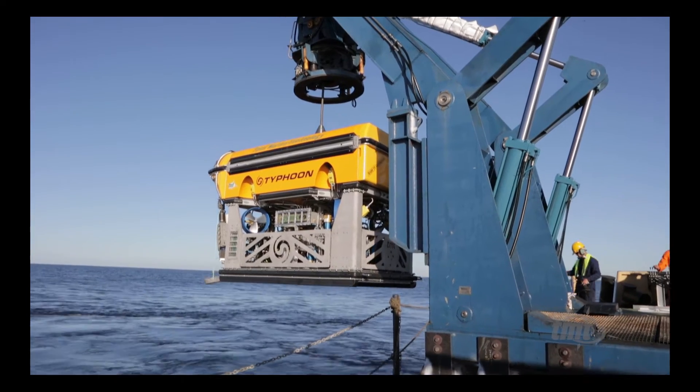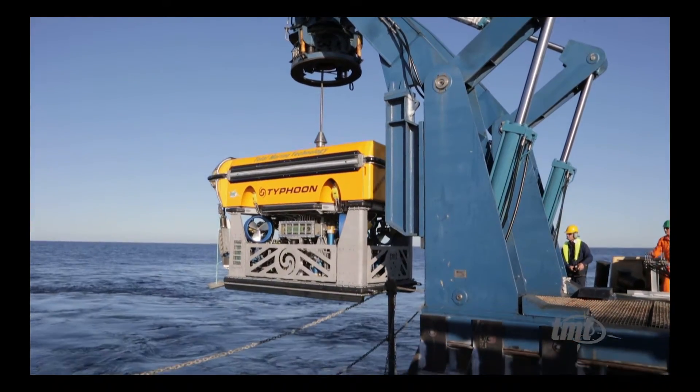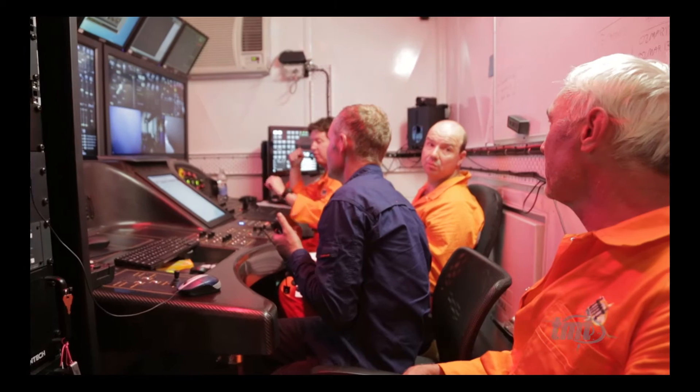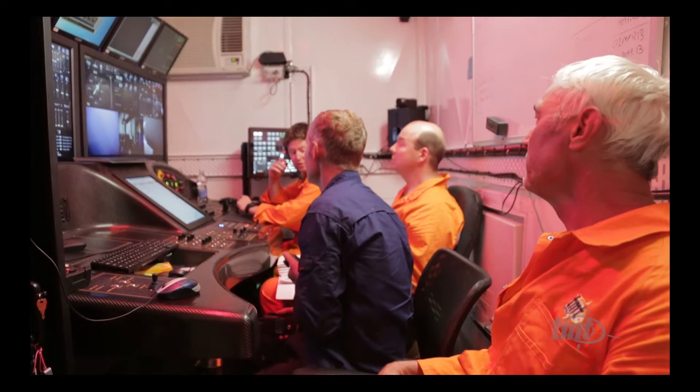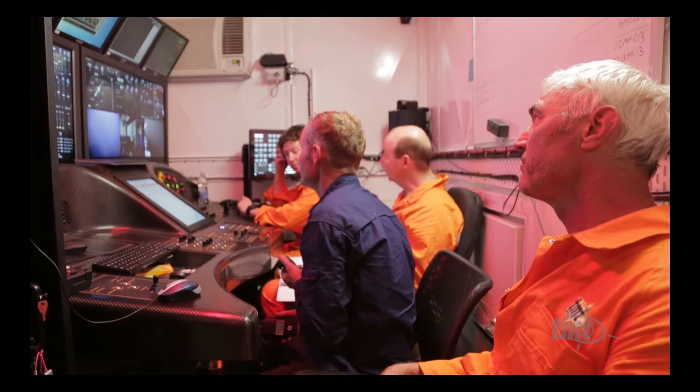Operating an ROV is very much a team effort. Almost every operation requires a team of at least three people. There's the ROV pilot who controls the station, depth and manoeuvres the vehicle around. You have the co-pilot who assists the pilot by controlling the seven function arm. And a third person controls the winch attached to the ROV and records everything that happens in a log. Clear communication between these people and understanding the task is pretty important.